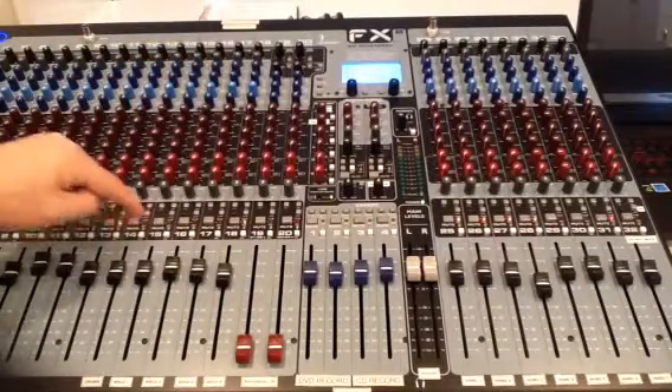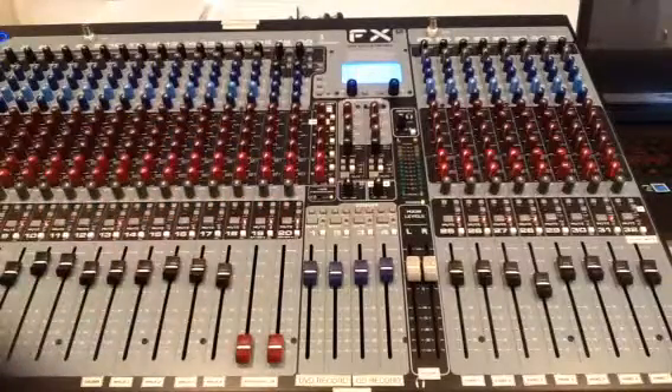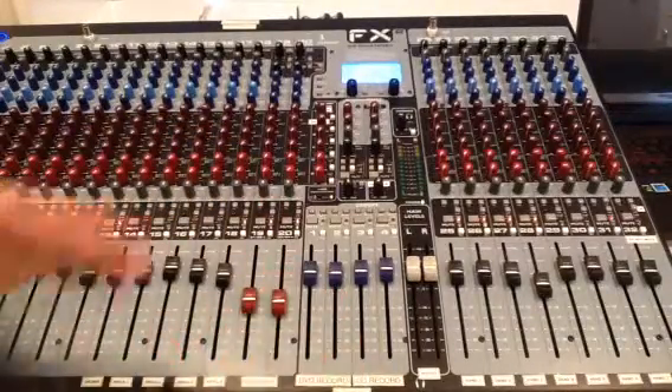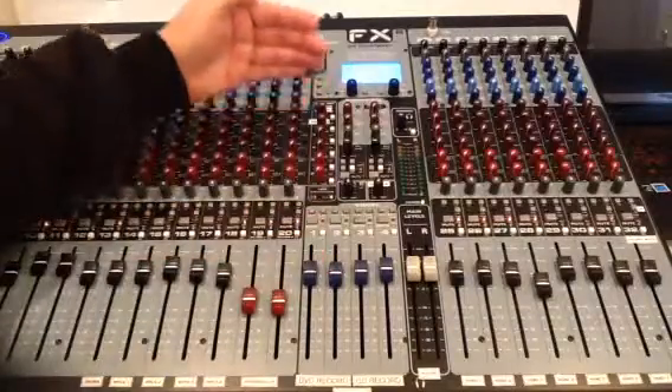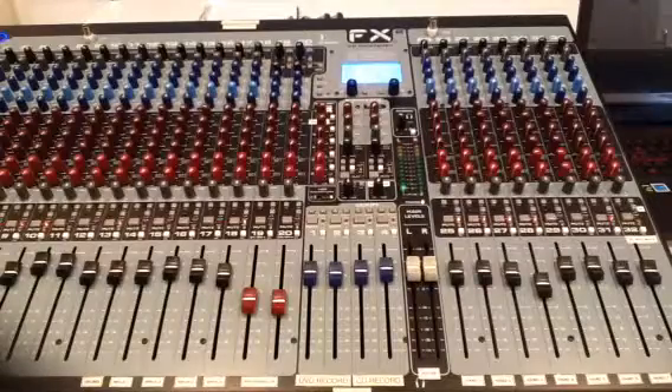You should use the level controls and the mute switches instead. When I push the mute switch, sound goes away in the house, in the monitors, everywhere. When I open the mute switches, everything comes back on.